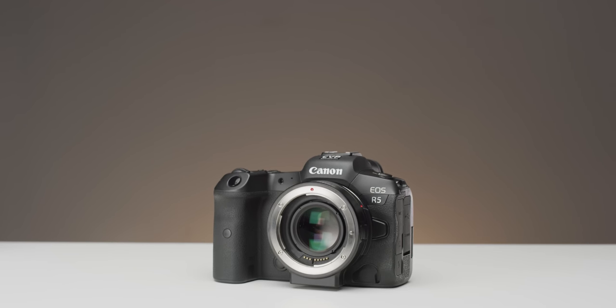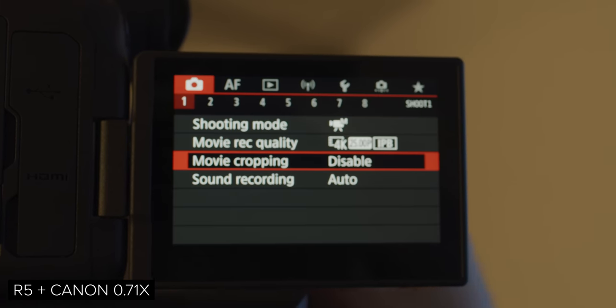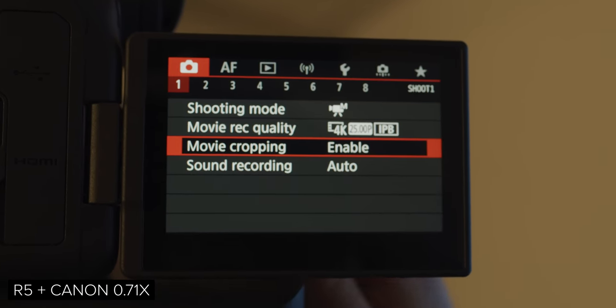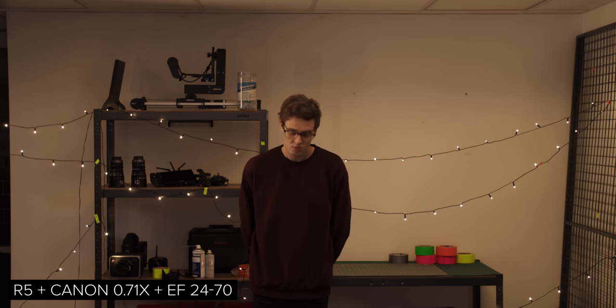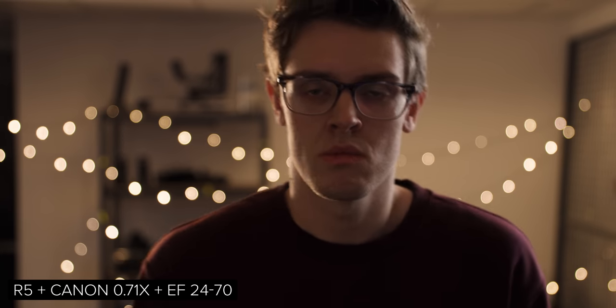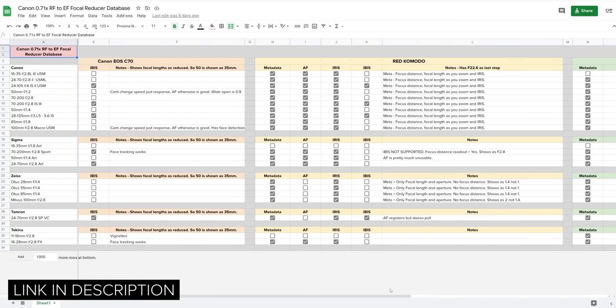One very niche question I've been asked is how this adapter could help with some of the overheating issues that the R5 and R6 have. It seems like some of the cropped formats on the R5 and R6 can result in longer recording times before overheating. Using a focal reducer can reduce the crop from 1.6x to 1.14x, which is much closer to full frame. However this is a very specific solution to something that may or may not be a problem for you. If you are looking to use this adapter with the R5 and R6, autofocus performance is good, though I would question whether it is worth the cost. For a full list of lenses tested with each camera's autofocus system, check out the database linked in the description.